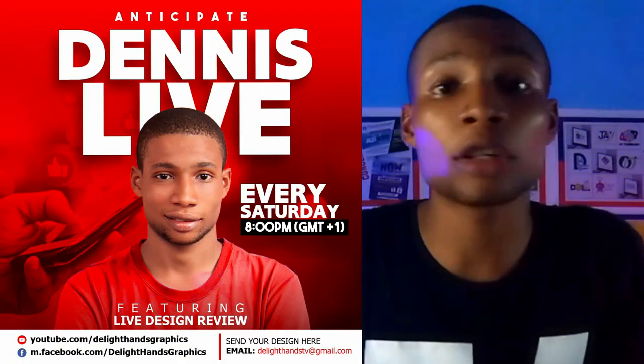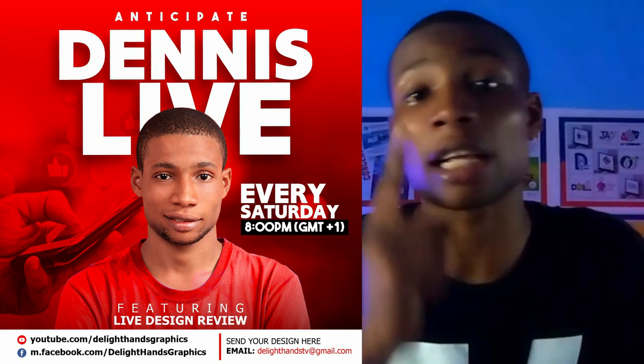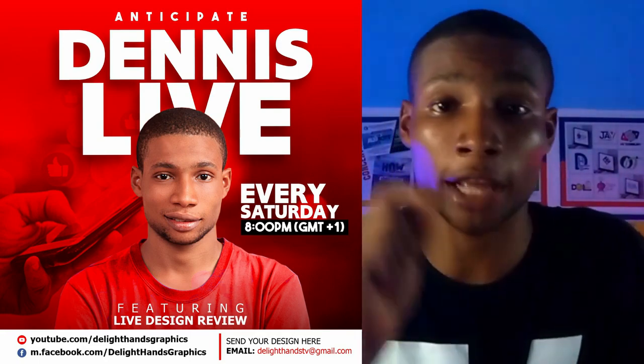Let me know down in the comments if this tutorial was helpful, and don't forget to like and share this video. For tips and tricks, live design reviews, and Q&A, join Dennis live every Saturday at 8 o'clock PM Nigerian time. Thank you so much for watching this video — I'll see you next time.